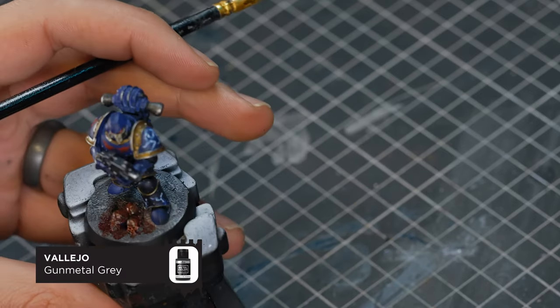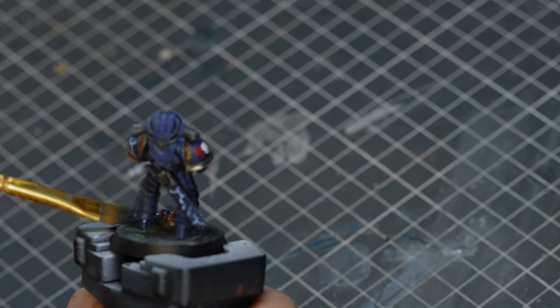Finally, to rough this model up a little bit, I'm going to use some Gunmetal Grey pigment from MIG. I love using these pigments on these Horus Heresy models because I think it just makes them look a little bit more battle-worn.